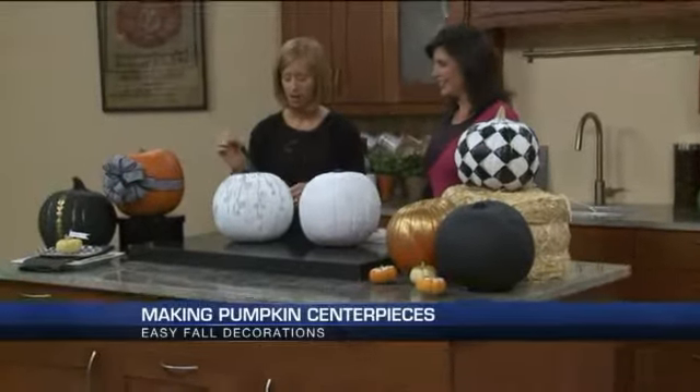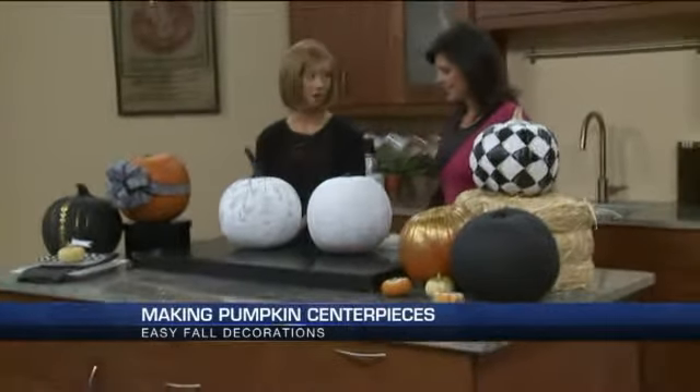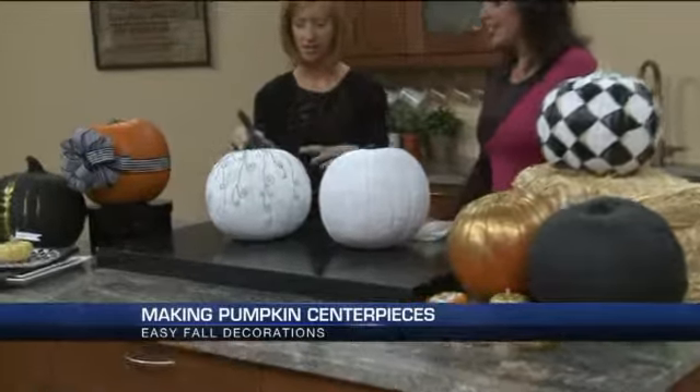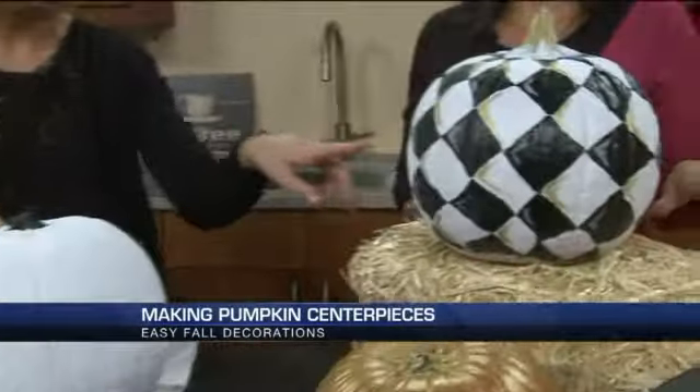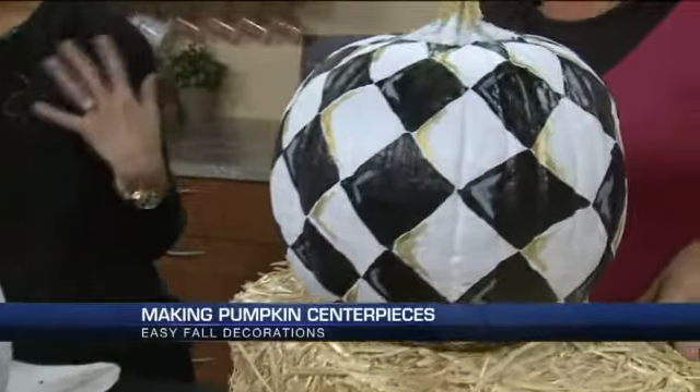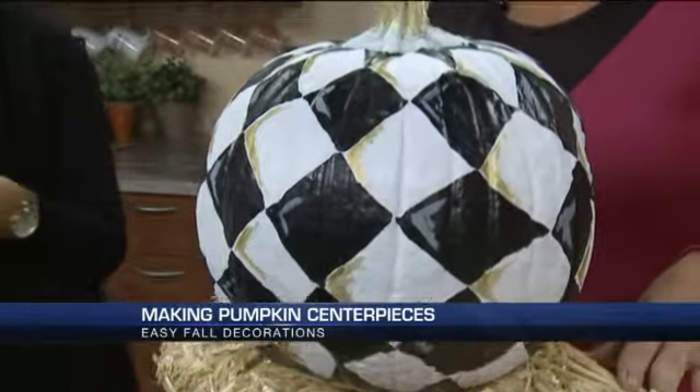Well, I'm not a carver. So if you have pumpkins that you put on your porch but you want to repurpose, I'm all about painting. I painted this one with matte black spray paint and added some gold detail. This one is just puff paint — we added little dots to make it look like a lace design. And this one is inspired by McKenzie Childs, which is a very popular brand of plates and platters.